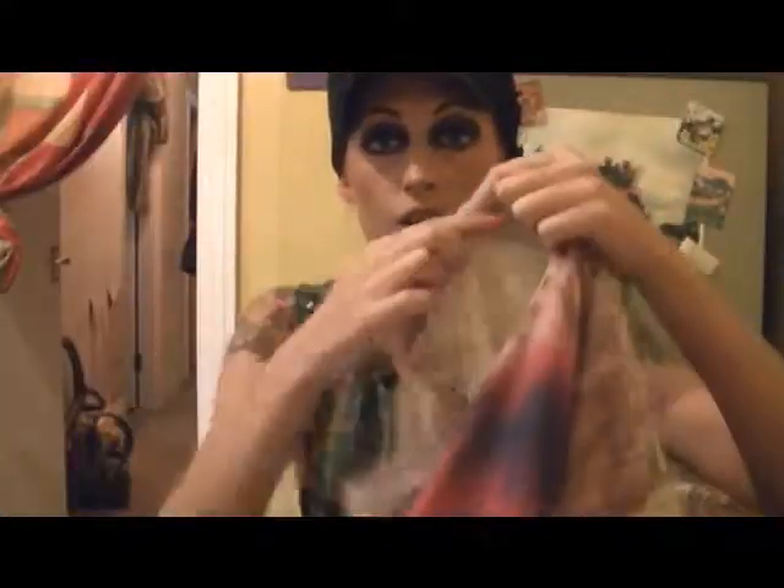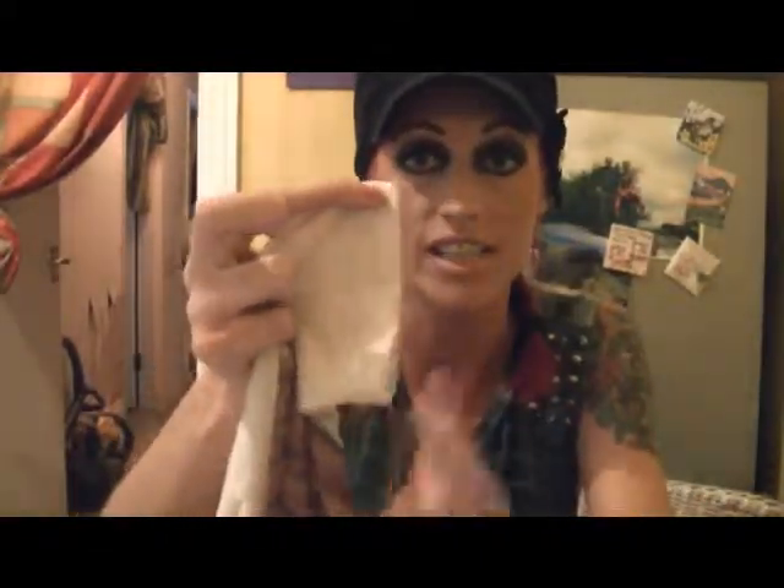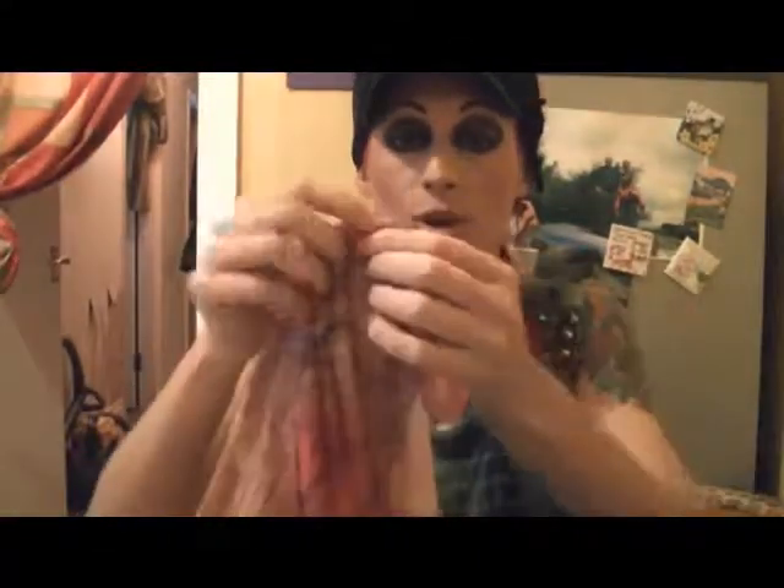The first thing I'm going to do is cut the neckline off, cut the very edges of the sleeves off, and cut the hem around the bottom off. Okay, there we go — sleeves and everything off.